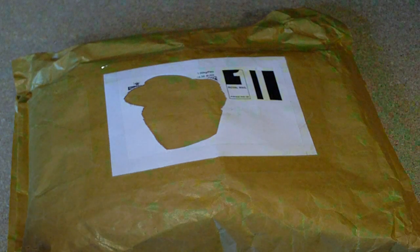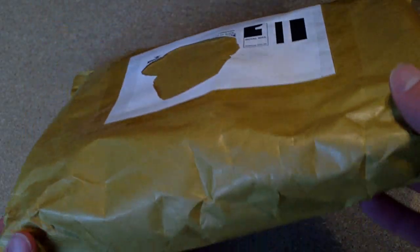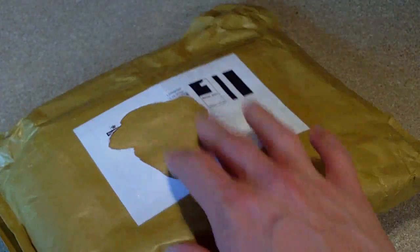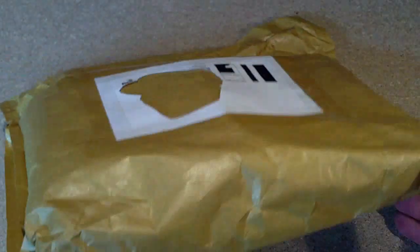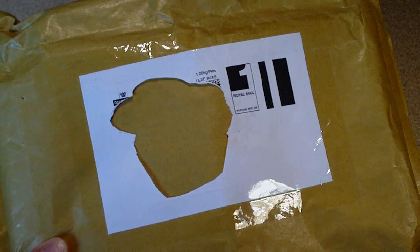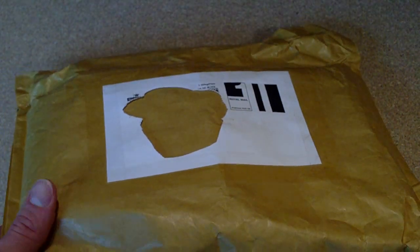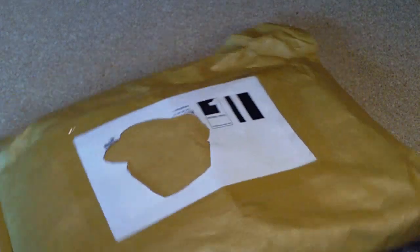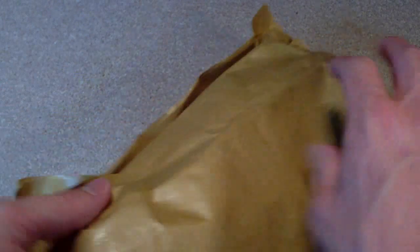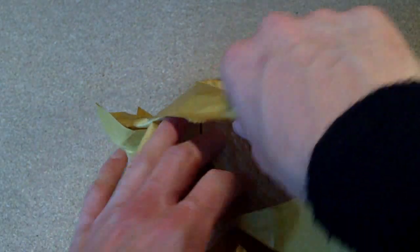Hey guys, just got home and there's a package sitting on my doorstep so I thought why not do a really quick unboxing video on packaging. I'm pretty sure I know what it is. It should be something I bought on eBay just the other day. If it is, it got here really quick — I only bought it on Sunday night. This is Tuesday morning, so yeah, pretty quick if that's what it is. Get into it, open it up, see what it is.